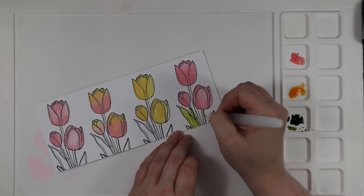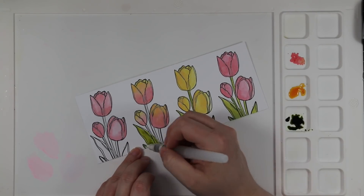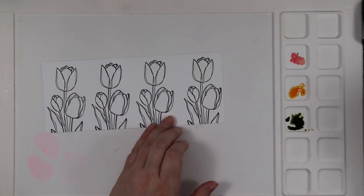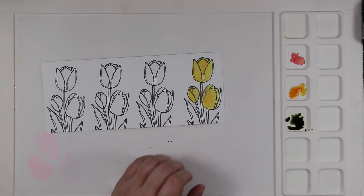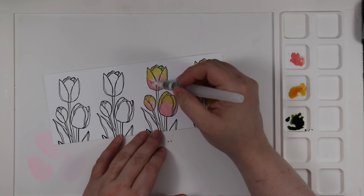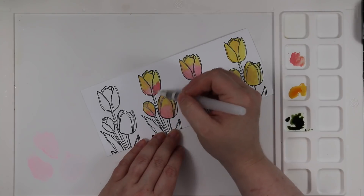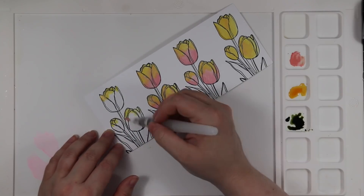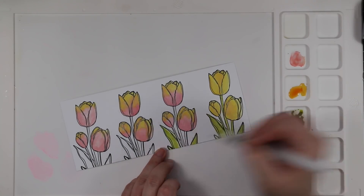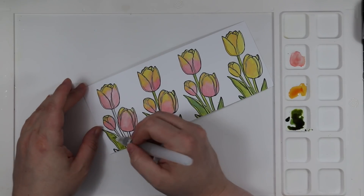I'm just painting with my water brush — nothing fancy. I do mix the Wild Honey and Worn Lipstick together on some of the tulips to give them variation, but I'm keeping it simple. In other videos I'll heat emboss the images or add more water, but here I just paint the color on and leave it. I did all the blooms first because it's easier, then went back and did all the greenery. With the oxides, the green pigments can be the most interesting to paint with because you get some nice variations.